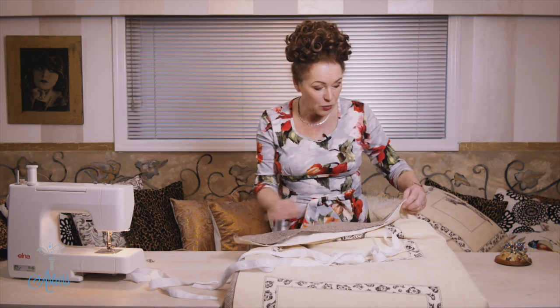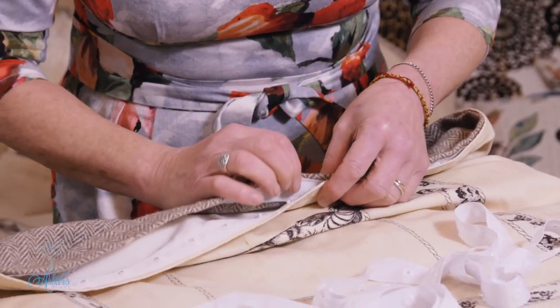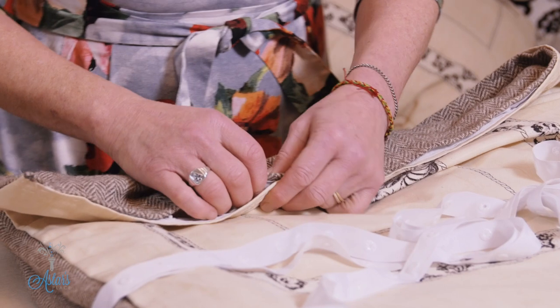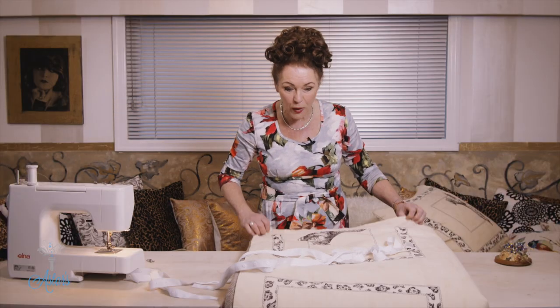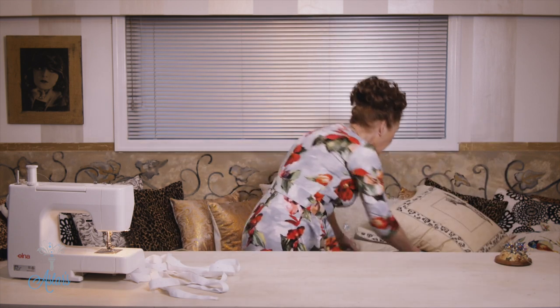Depending on the size of your duvet, you can't always get a zip that's long enough, which is why I prefer snap locks — they also give more control. You might think you'll just hand stitch it closed, but when you come to launder your duvet cover you're going to have to take all the hand stitching undone and then restitch it. So this is really the best way of doing it.